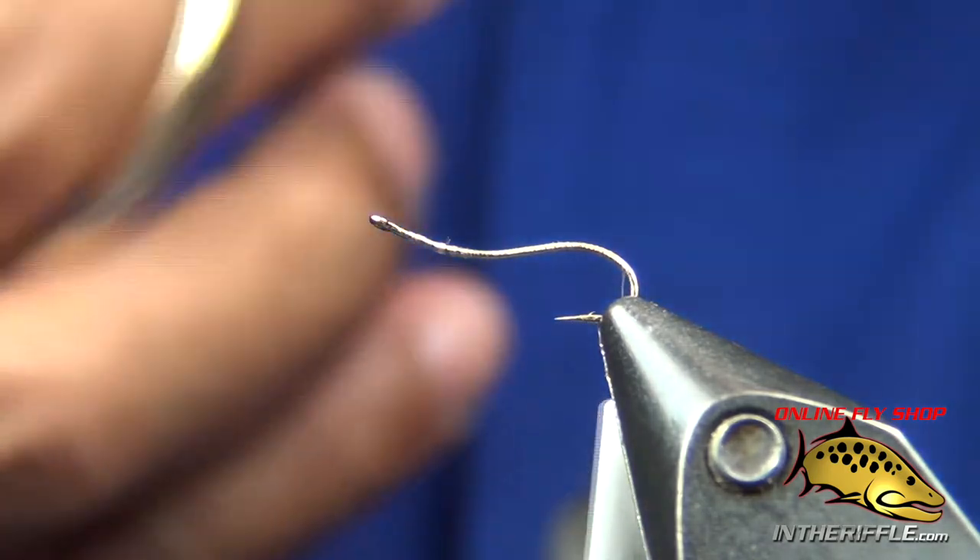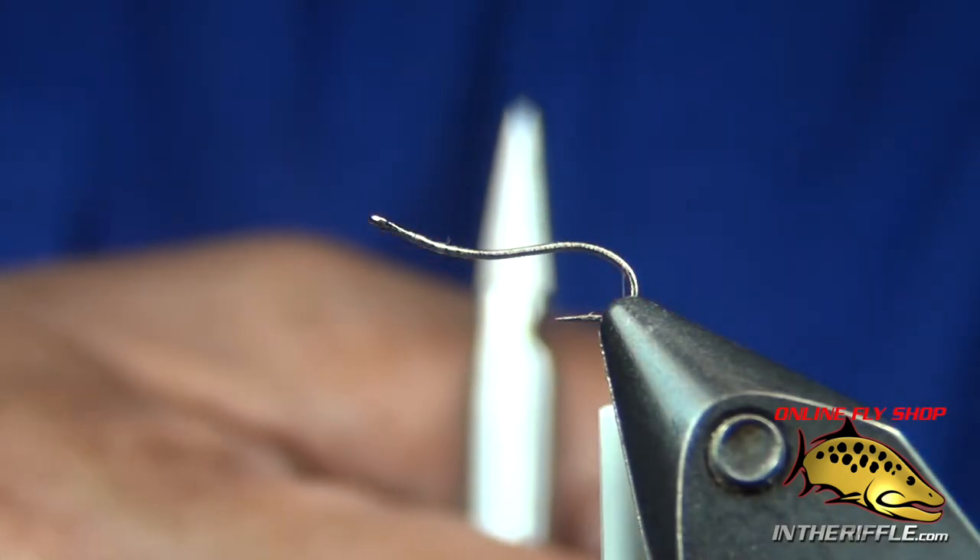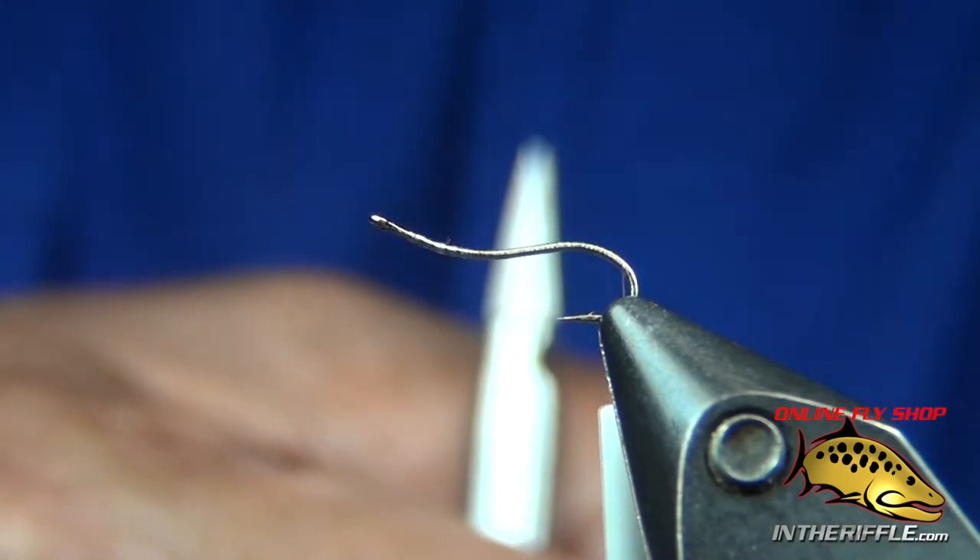Now we're going to take a couple pieces of emu — this is emu in natural. I'm going to use it as a tail as well as the gills.